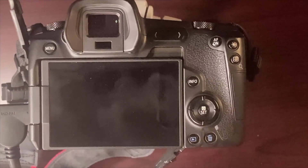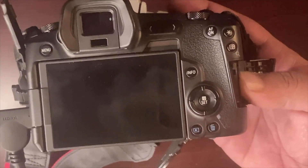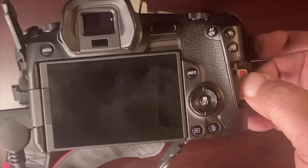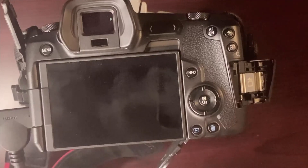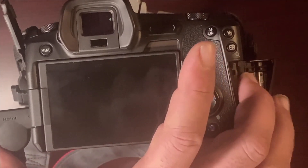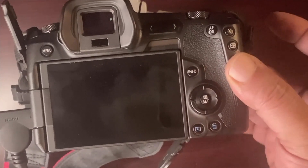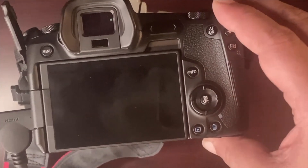Once you switch over, it'll be blank. You've opened it up — now take out your SanDisk or whatever card you use, and put in the card loaded with the version you want to downgrade to, which in my case is 1.7. Then close the trap door.